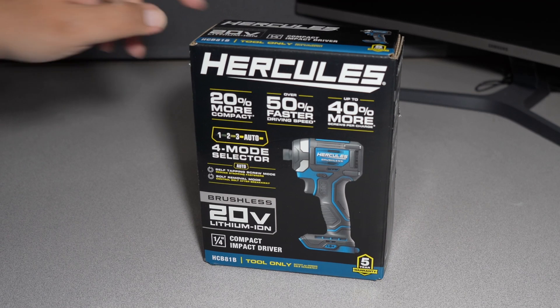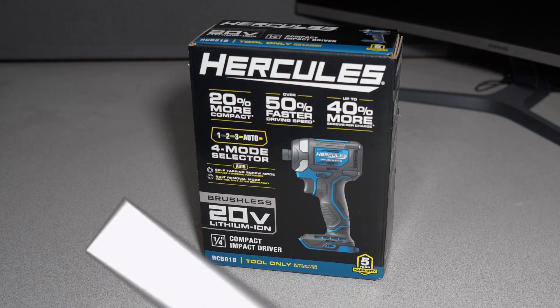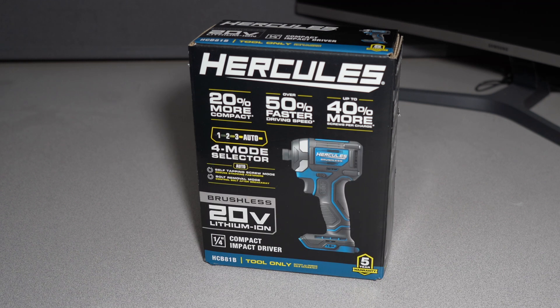We got the brand new Hercules, just released, just hit the stores yesterday. A lot of YouTubers got these — we did not unfortunately, they don't respond to smaller YouTube channels, so we had to buy this ourselves with our own money. Don't forget to help out this channel by subscribing, hitting the like and the bell icon so we can buy more tools like this and make review videos.